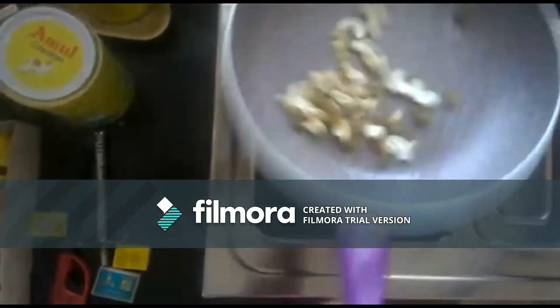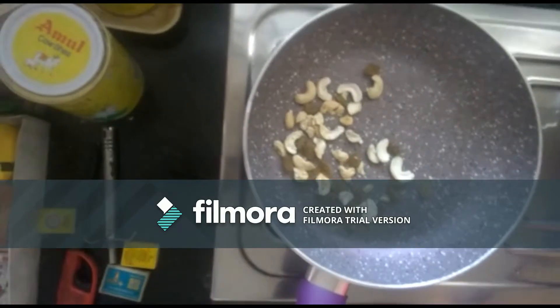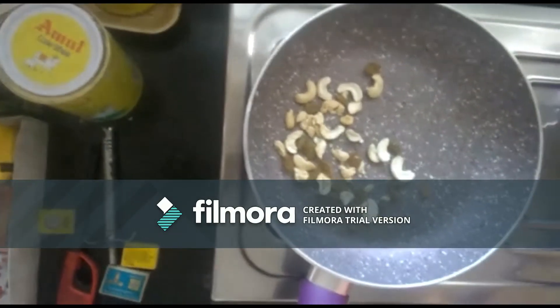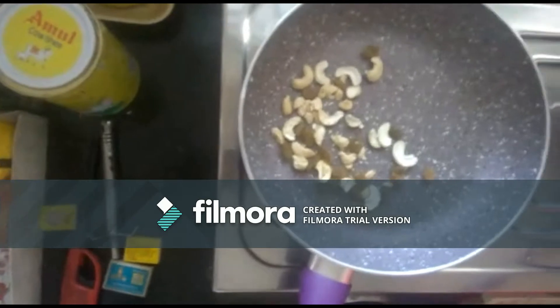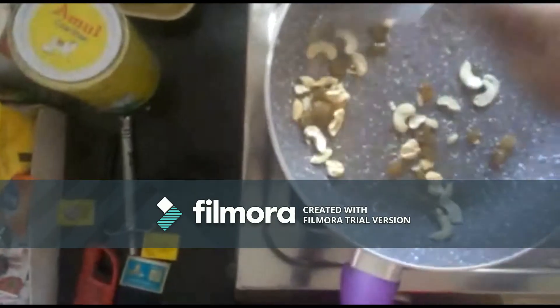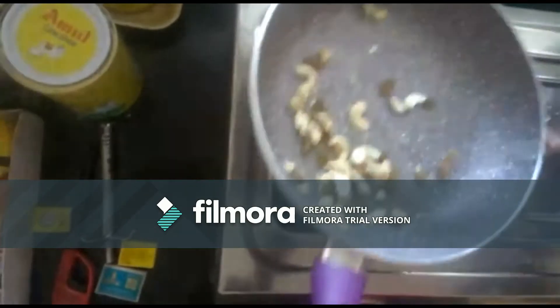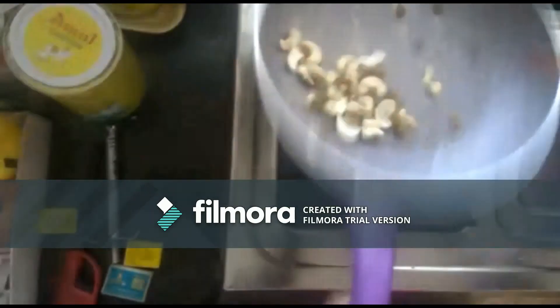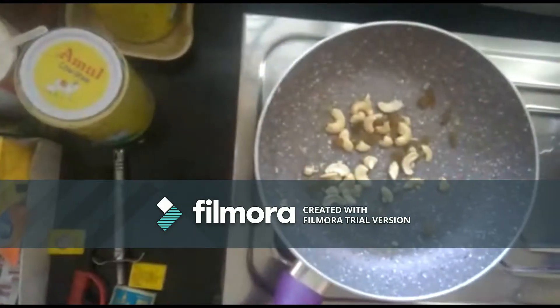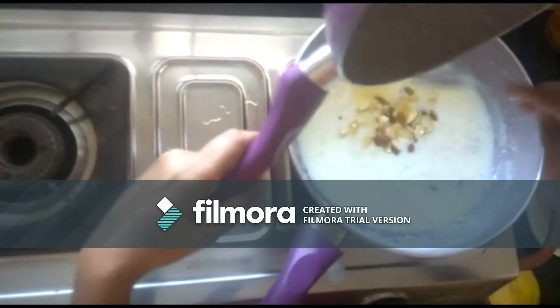You have to spread them well. Just let them turn a browning color — that's enough. Switch off the flame and add them to the kheer. A nice aroma is coming!